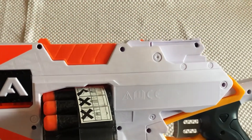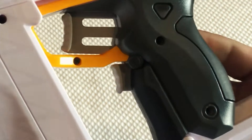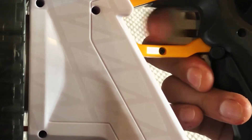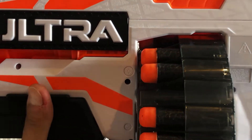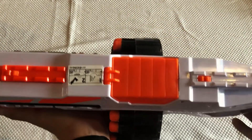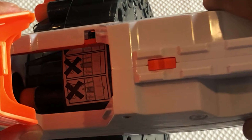Other than that, the blaster actually looks really great — I love the color scheme and there's a lot of detail on it. The fire mechanism works by pulling down on the little lever here, which activates the motor, and then pulling the trigger to fire. It's quite loud, but when you're running around firing at each other and laughing and having fun, that noise doesn't matter at all. Should the blaster jam — which I haven't experienced — there's a little latch here which allows you to unblock any jams.